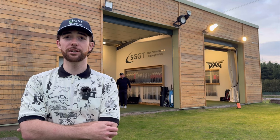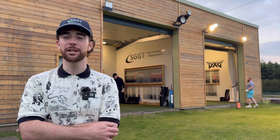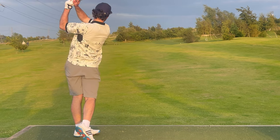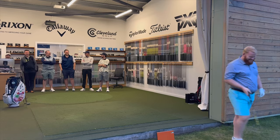The course was in good condition, it's a lovely part of the world, a lovely backdrop. Great condition - a good wee course to get out and practice. And to top off a great evening, we had some long drive fun with Harry.